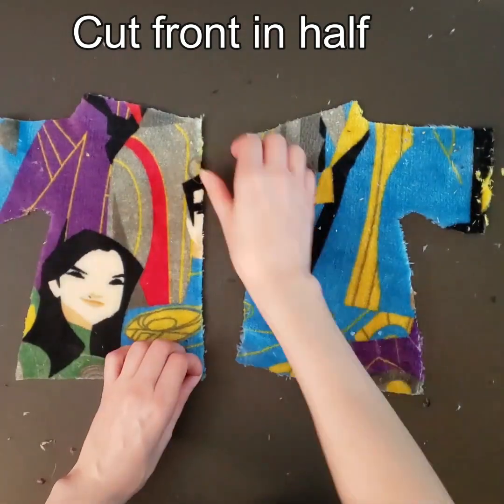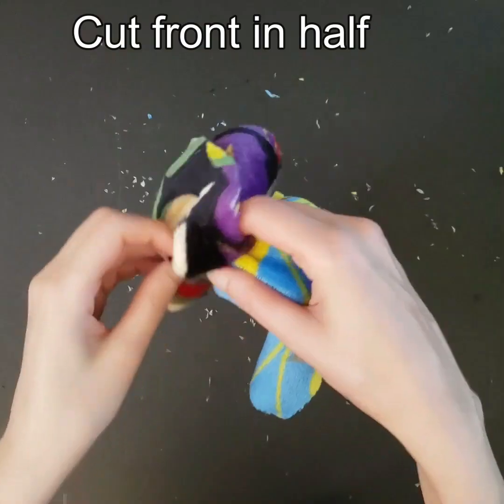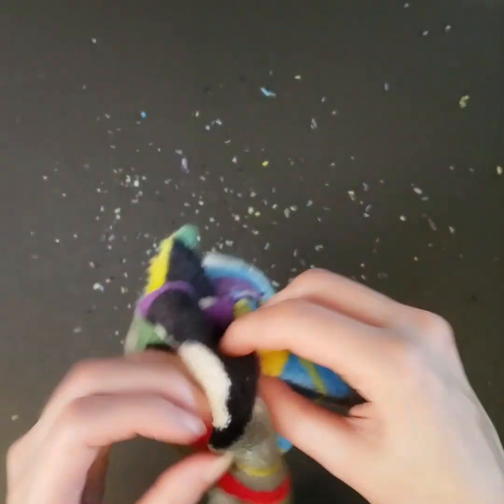I cut that piece in half. Fleece can have a lot of fluff, so shake that out.